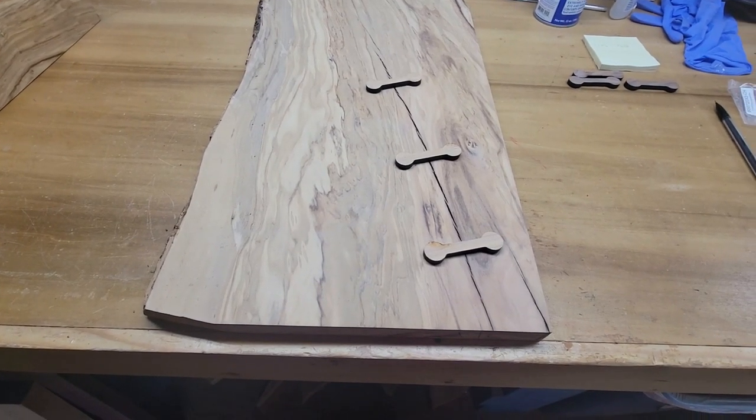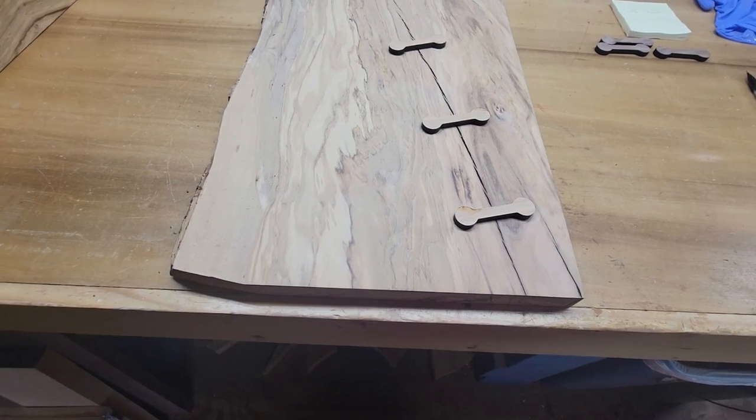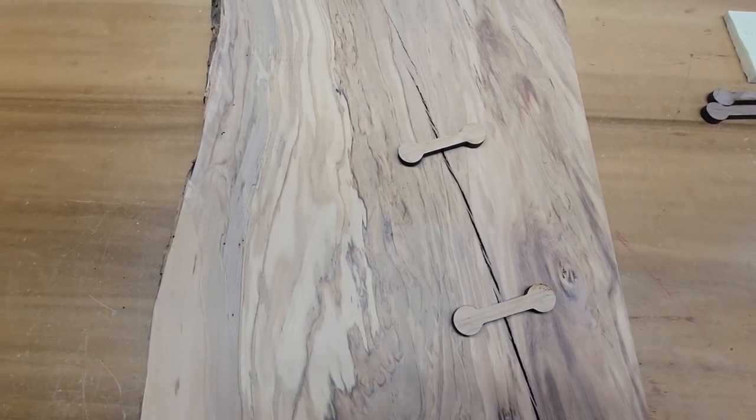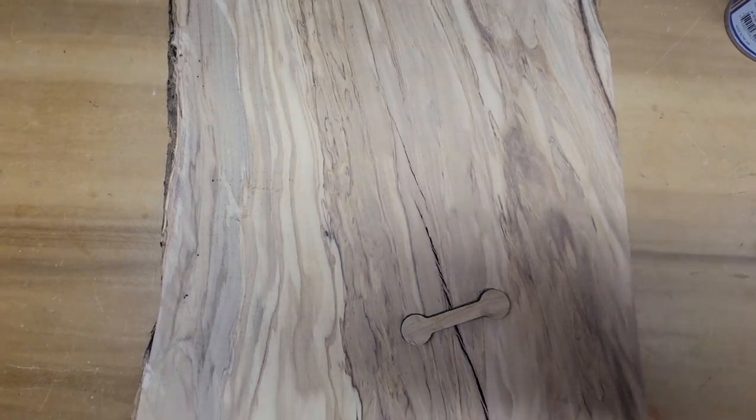Today I want to share with you a new project. I'm taking the remaining portion of the beautiful piece of olive wood left over from the resin table cribbage board, and I'm going to make another cribbage board, but this time I'm going to use inlays. Here's the remaining piece of olive wood from the last project where I made a river table three-person cribbage board out of the rest of this piece. You can get a good look at the grain in this beautiful wood.